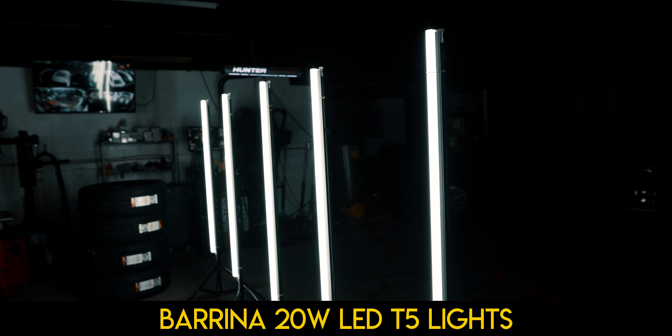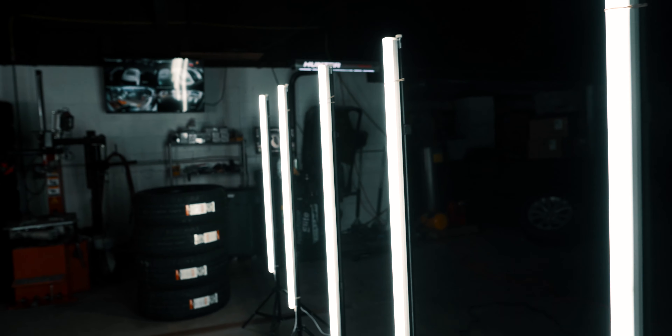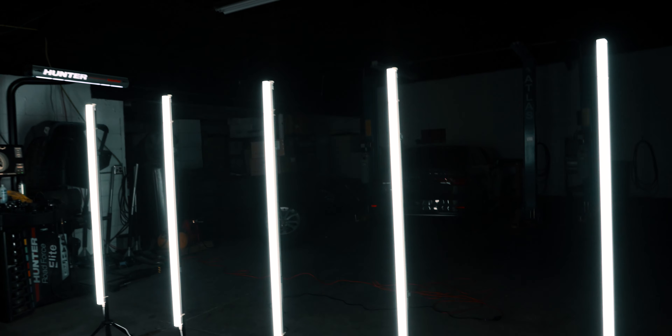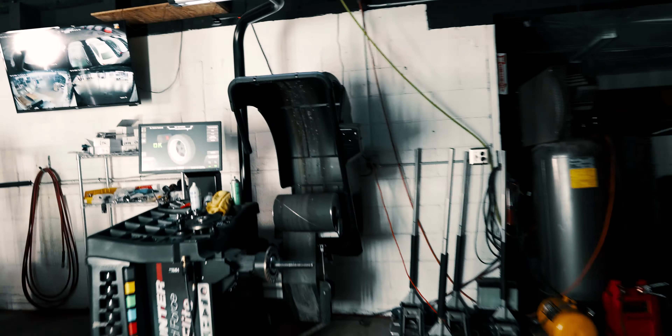These are Barina 20W LED Shop Lights. They output a bunch of awesome light. I have them mounted vertically on some Amazon basic stands just using two rubber bands per light. These stands are awesome — super cheap, super lightweight — and these lights are super lightweight as well. You can mount them with some Scotch tape, maybe even some Velcro, or whatever works. And then I have them all running to an extension cord going to an electrical outlet. Super simple.